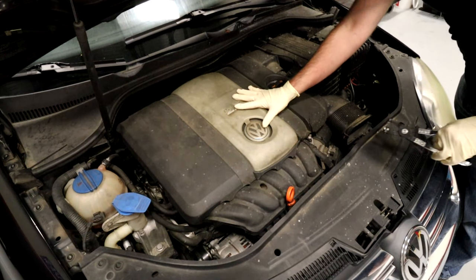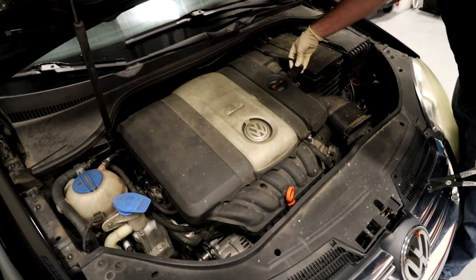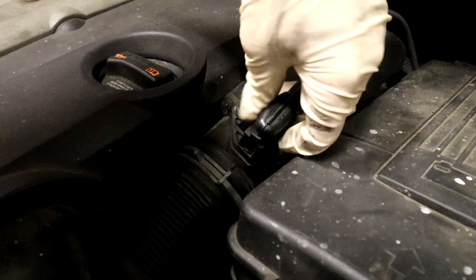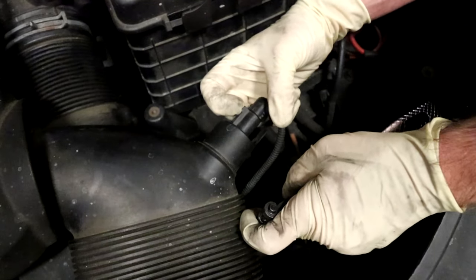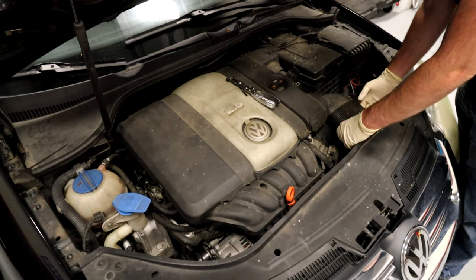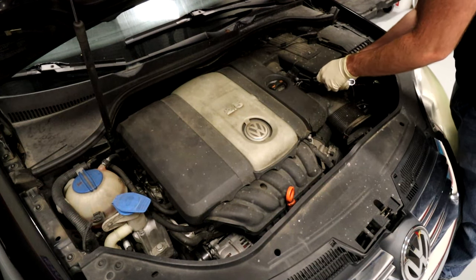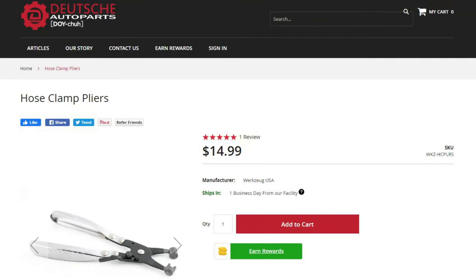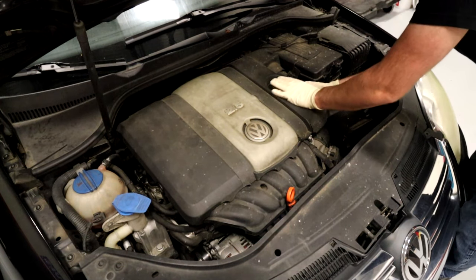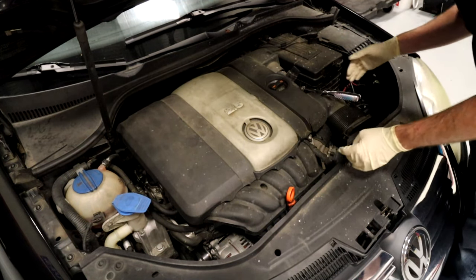We're going to pop this engine cover off. Inside here is the air filter, which is a stupid design. First we're going to unplug the mass airflow sensor and the intake temp sensor — on this car we don't have to disconnect that. We do have to remove this spring clamp. If you don't have spring clamp pliers you can use regular pliers, but you'll probably regret it because it's very challenging. We slide this hose back and then pop the engine cover up.